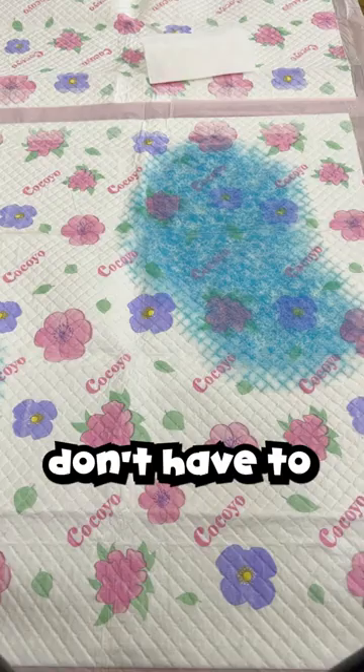The odor neutralizer in it can help eliminate smell effectively, so no more smelly dog pee. Get these easy potty pads today on Howl's Your Day.